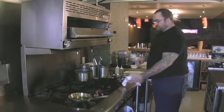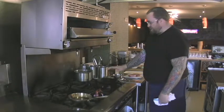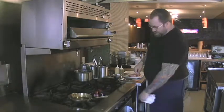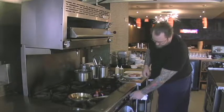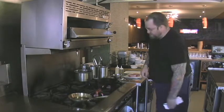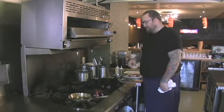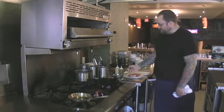The most important thing about searing a piece of beef like this is to have an extremely hot, really heavy-bottom pan so you can retain that heat. You want to control your heat really well so it's nice and hot, and then we're going to cook it in a combination of canola oil and butter with some garlic and a little bit of thyme.